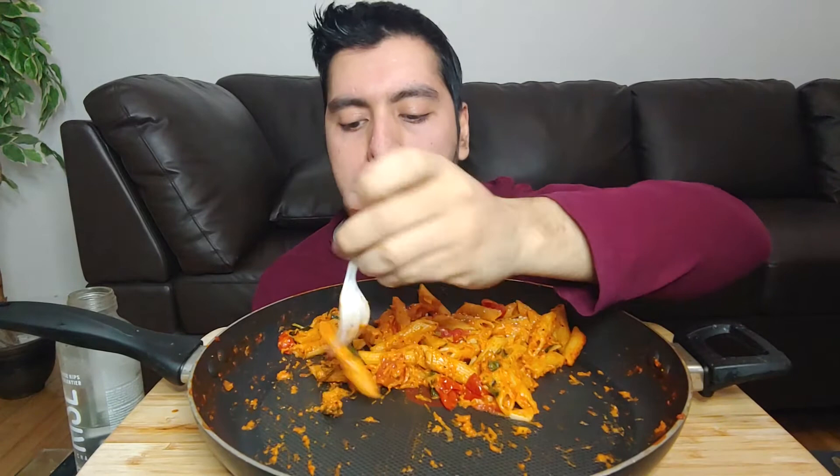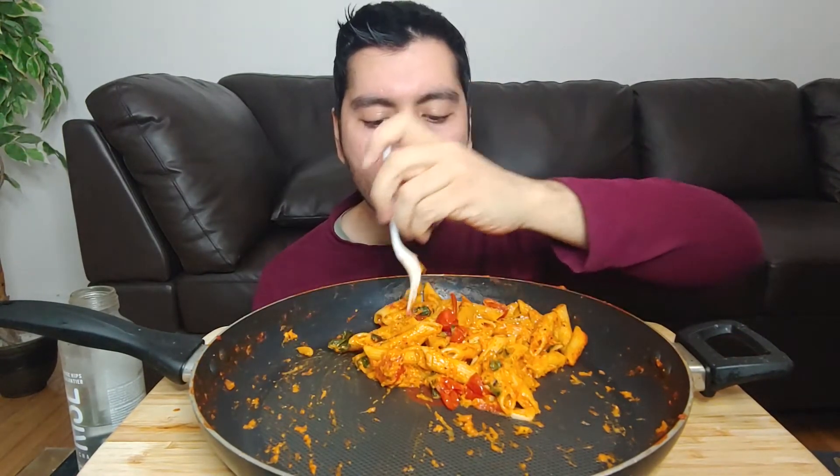Another nice one. The basil — the basil! That's another really nice one.